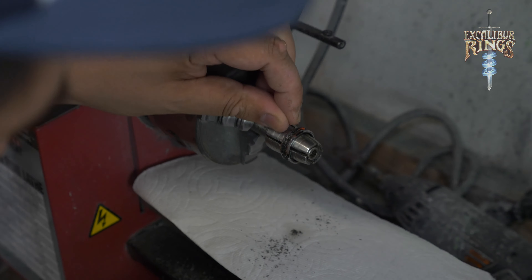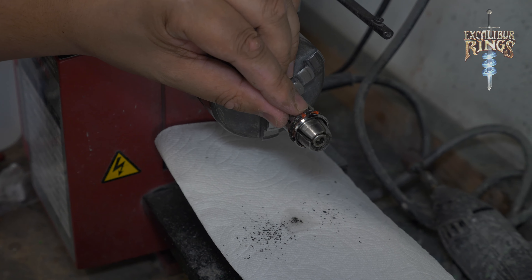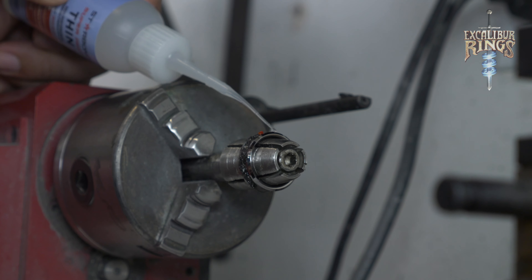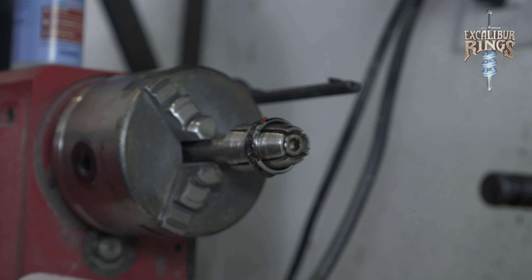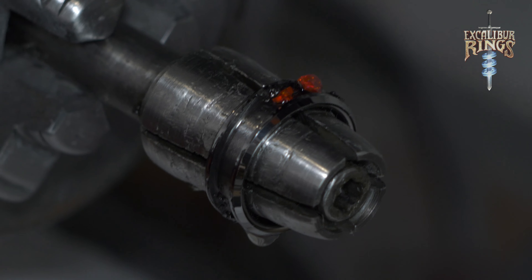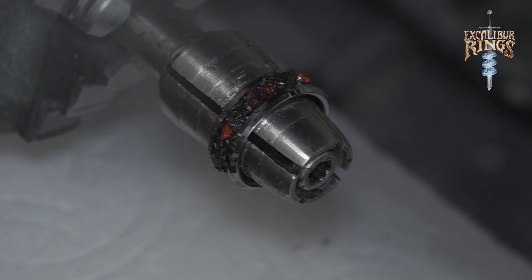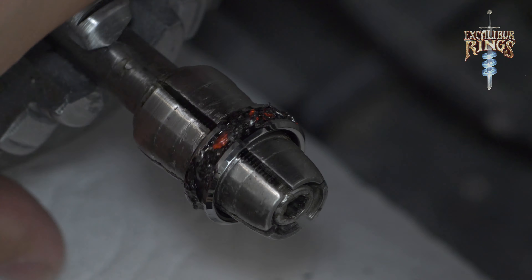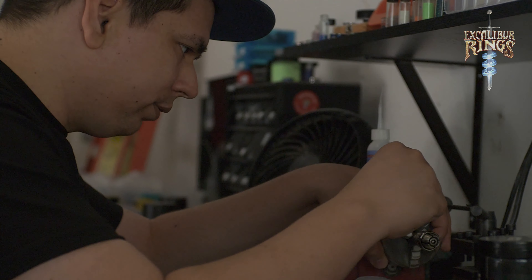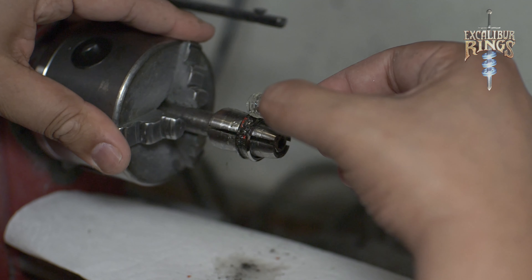Next I'm adding the crushed red opals randomly — I want this ring to look organic and natural. I don't want even spacing for the red opals so that it looks like a one-of-a-kind ring, like it's supposed to. I'm adding some more CA glue to give it another layer of security, and then I'll set that bond. You can also add some accelerator to speed up the bonding process. When I work on my rings, I do them in quarters — I'll work on one side to make it look as detailed as possible, then move on to the next section.